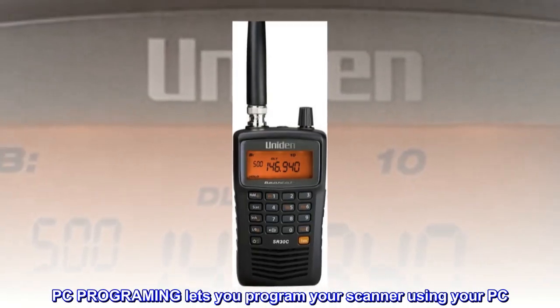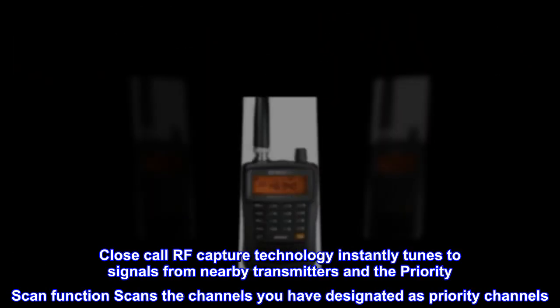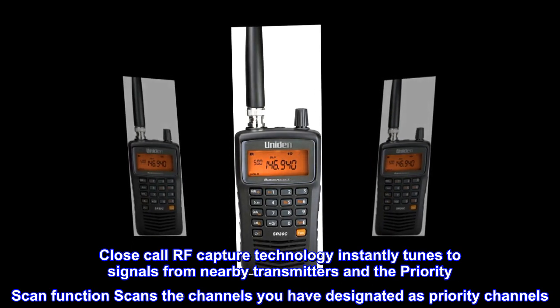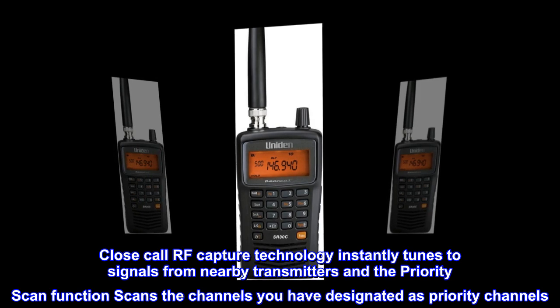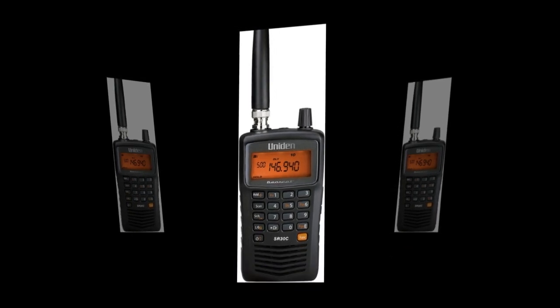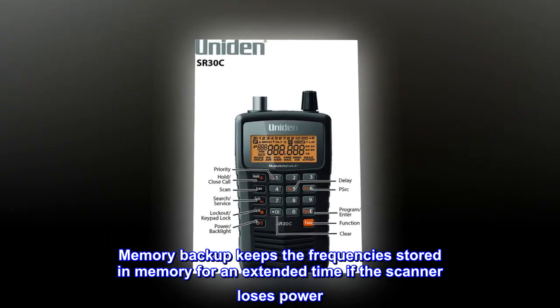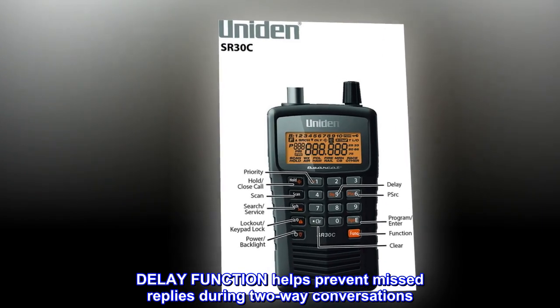PC programming lets you program your scanner using your PC. Close Call RF capture technology instantly tunes to signals from nearby transmitters, and the priority scan function scans the channels you have designated as priority channels. Memory backup keeps the frequencies stored in memory for an extended time if the scanner loses power.